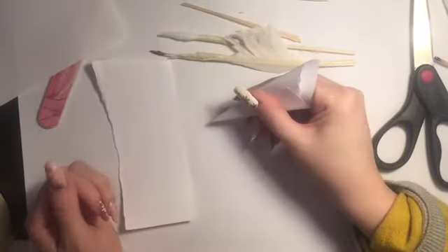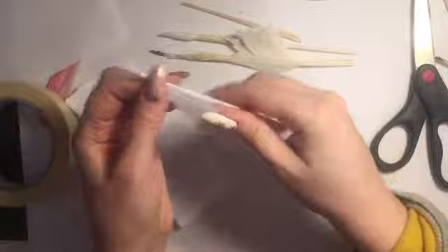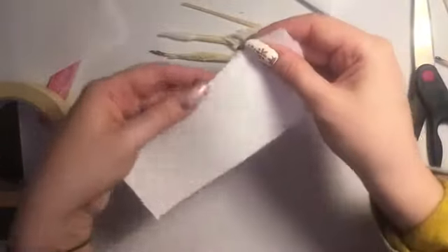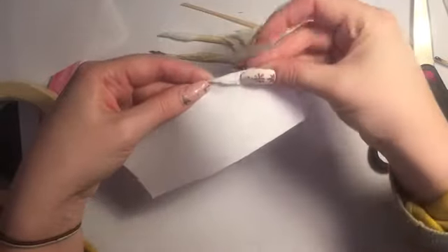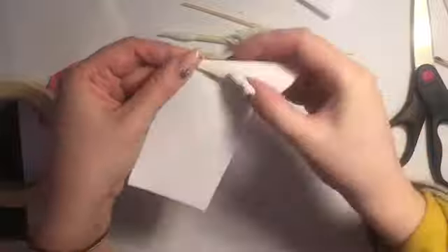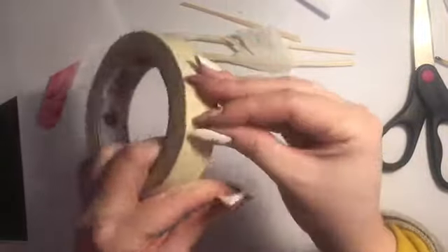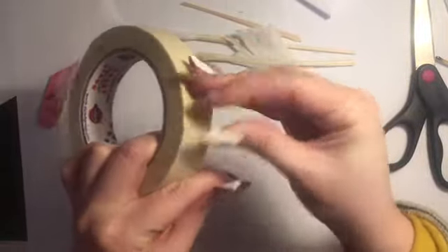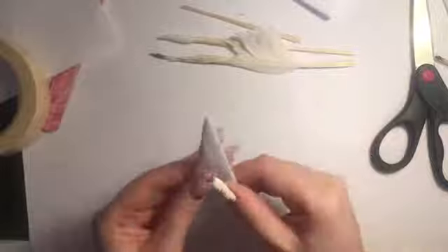If I was just going to use this straight away I'd hold it as-is, but since I'm going to put it down I'll just put a little piece of tape on there to hold it in place. I'm going to do the same with a second one — pinch at the top, fold on a diagonal, and continue the roll. The reason I'm doing two is because I want one with a cut edge and one with a shaggy torn edge, so let's put a little bit of tape on that one too.